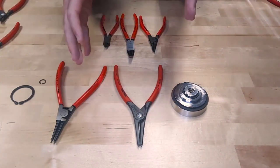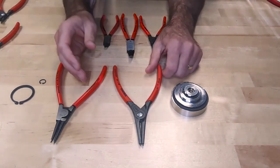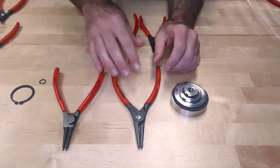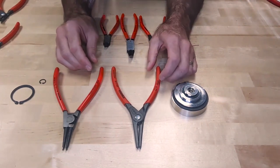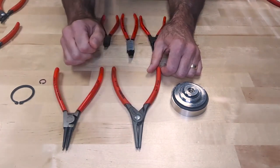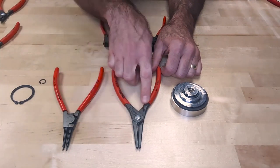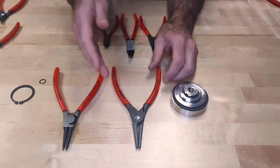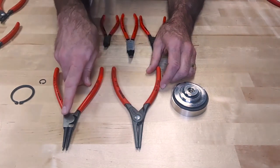Let's go into the differences between the different series that we have at Kinefix for our circlet pliers. These two examples right here are both external snap ring pliers. This is the 49 series and this is the 46 series. Physically looking at the two of them you can see there's a big difference. The 49 series we call our precision series — it's a bolted joint. The 46 series is a riveted joint.